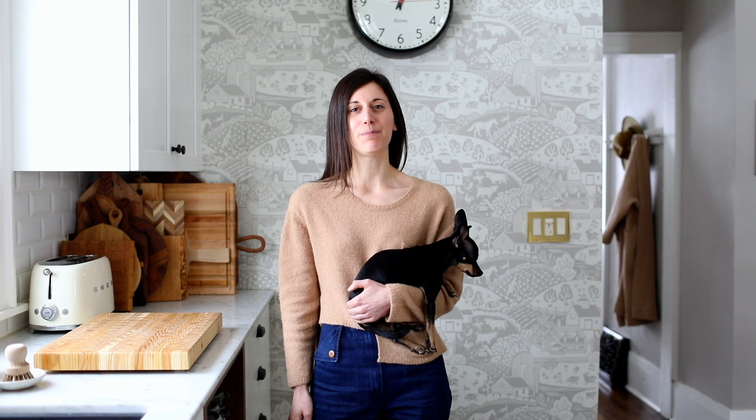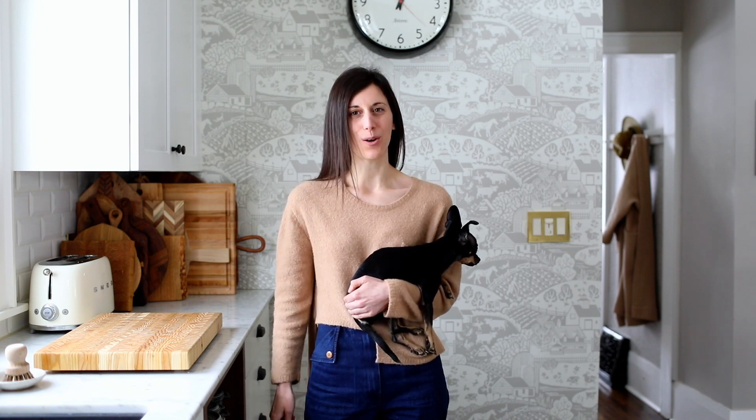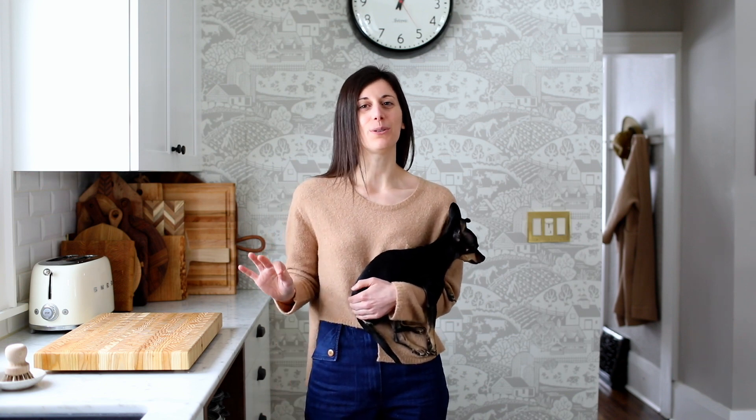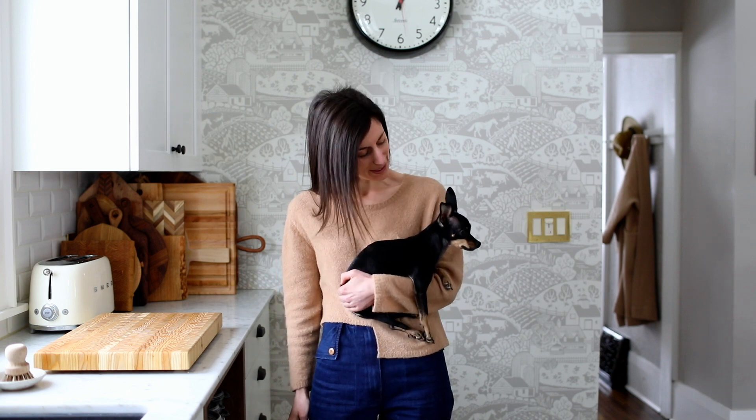Hey guys, it's Marcella here from Modest Mars, and today we're kicking off my new series Modest Kitchen. To start things off, we're making one of Pete and I's favorite breakfast dishes — churro waffles. Thick, sweet, chewy waffles, rolled in cinnamon sugar, and drizzled in caramel sauce. You ready Pete? Let's get started.